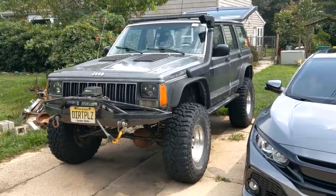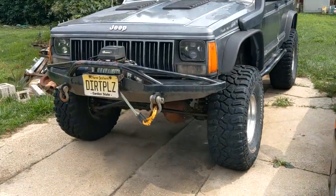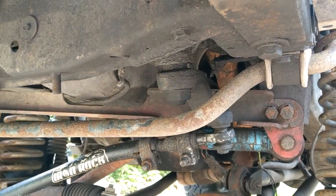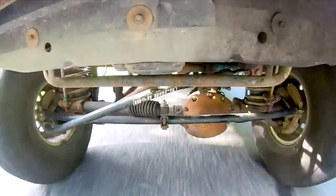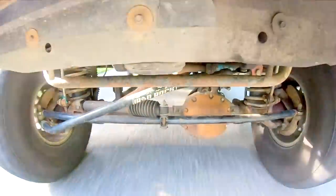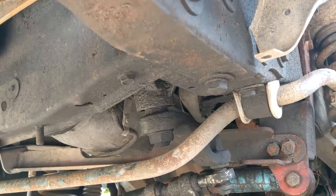Here we are with a 1989 Jeep Cherokee. We've got a steering box and it's causing the death wobble. If you saw my previous video, you'll see that if you look at the Pitman arm, you can see that thing bouncing around like a Mexican jumping bean. So we are going to replace it.